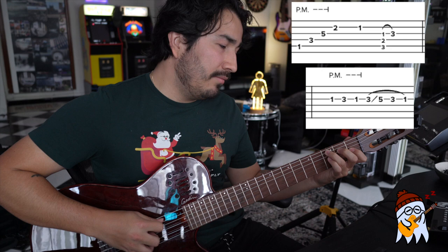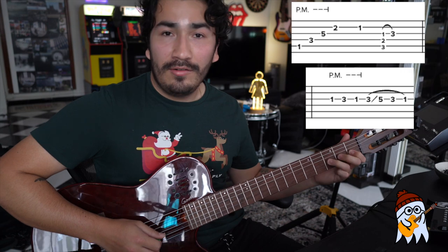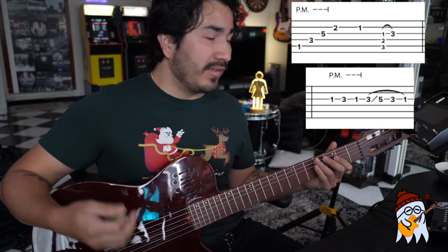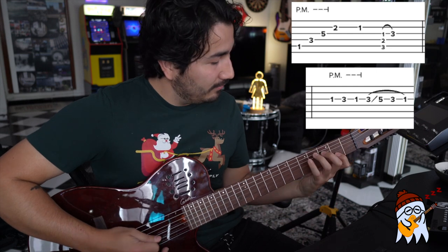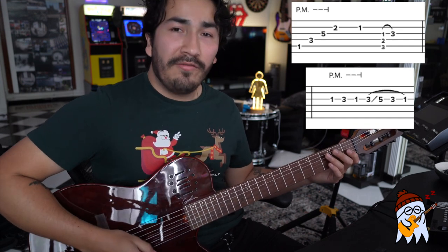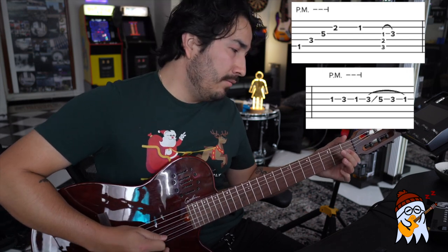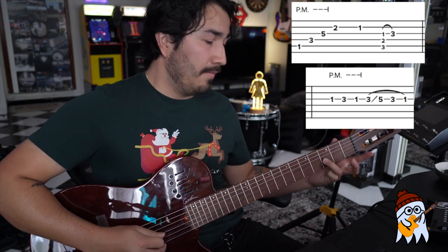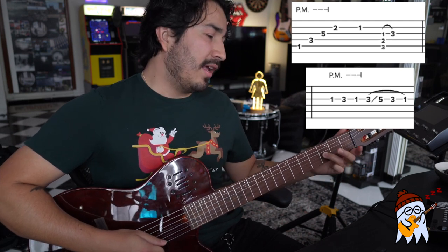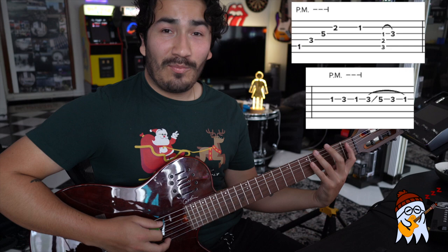After that you're going to hit a C7, which is going to be the fifth string third fret, fourth string second, third string first fret, and then what you're going to do with that first fret is hammer it on two frets above which will make that chord a C7. After that you're going to have this nice little lick — palm muted for the most part — the third string first fret followed by third fret back to one, and then you're going to hit the third fret and do that movement which is basically the third fret third string slide up to five, slide back down to three, and then pull off to one. So part two should sound like this.